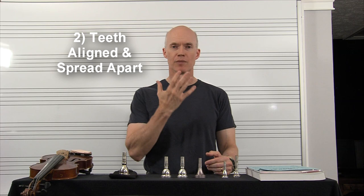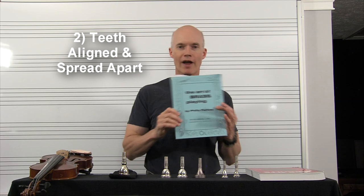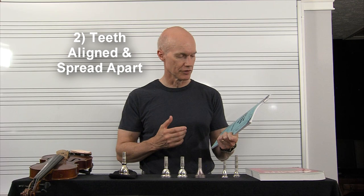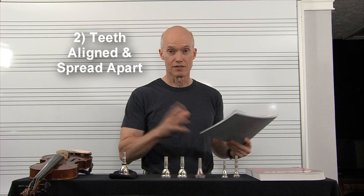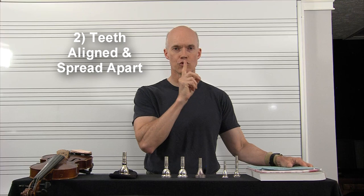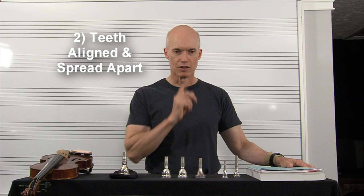The second thing is I want my teeth aligned and spread apart. The teeth alignment thing I got from The Art of Brass Playing by Philip Farkas — it's a fantastic book where French horn player Philip Farkas studies different brass players. That alignment process involves basically thrusting your lower jaw forward to get your teeth aligned. That's super important.